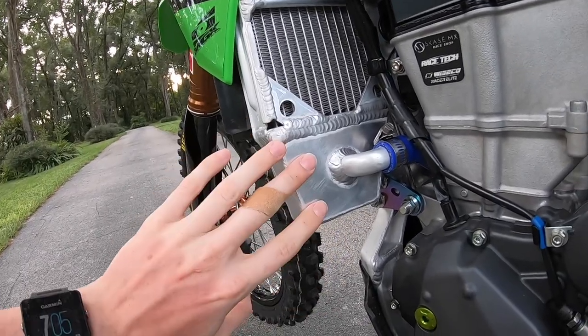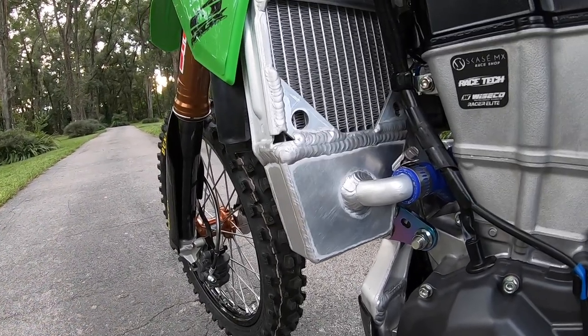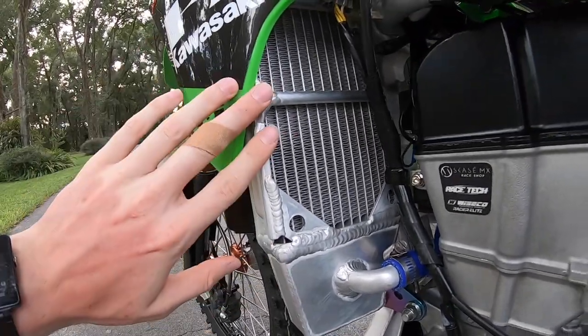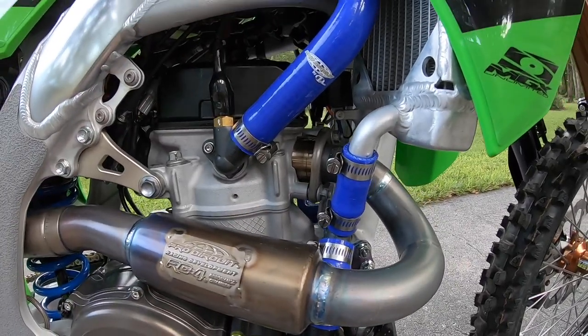For the radiators, they're braced as you can see, and also oversized. ICW made these radiators for me — talking to them, the bike runs 15 degrees cooler. On hot summer days down here in Florida you definitely need to run a little bit cooler, and bracing is always a good precaution. I also run Pro Circuit cooling hoses, which are a little bit thicker than stock.